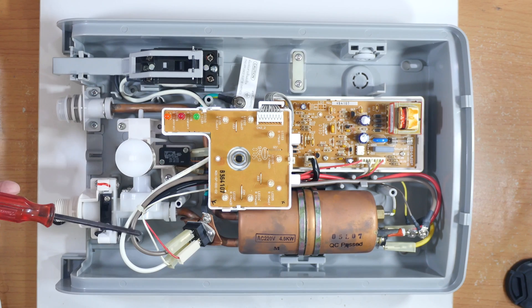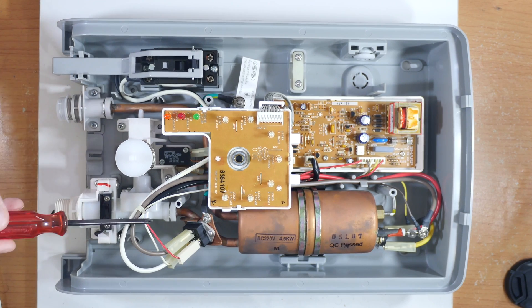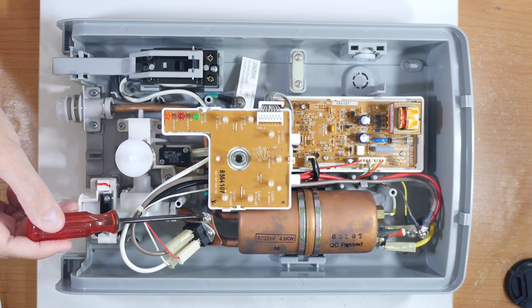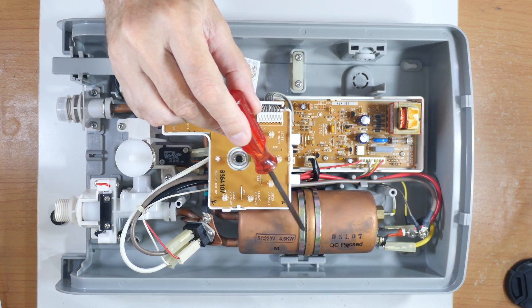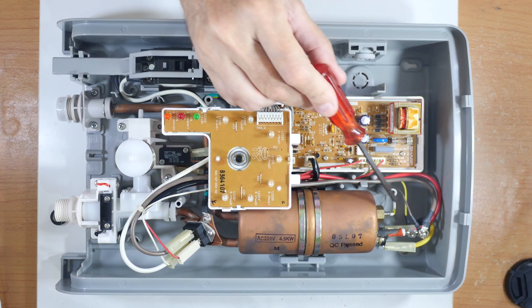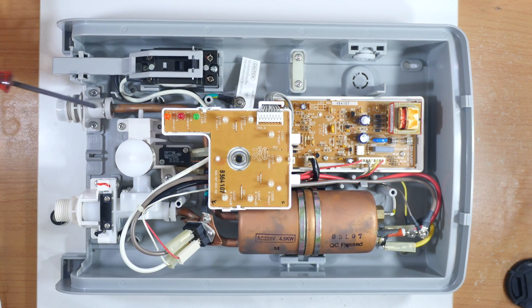We have the main wires coming in from over here, and then small wires that actually control this device. The water passes through here — this device is water-cooled by the cold water coming in. Cold water enters the tank, comes in contact with heater coils inside, and then it passes down through here and out.